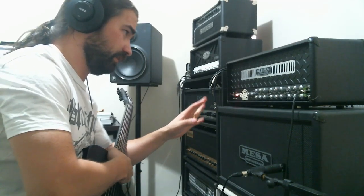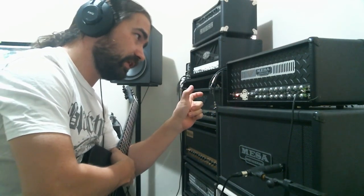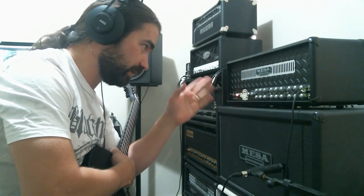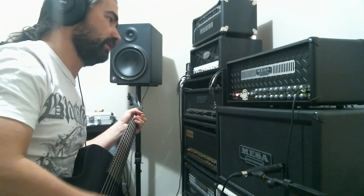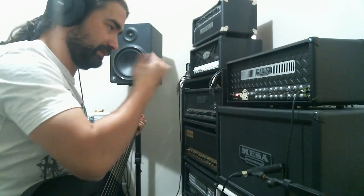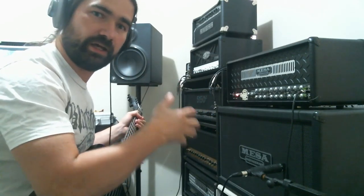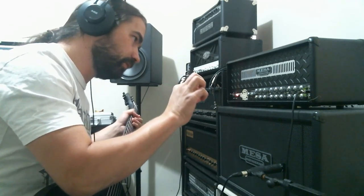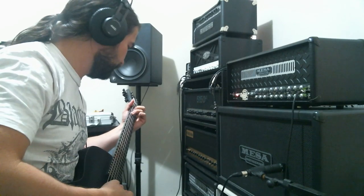Funny thing with this amp is that the EQ — if you change the settings they will affect each other. Mids will affect treble and bass, treble will affect mids and bass, and bass will affect mids as well. Mids will just mess up everything, so you have to be very subtle when you are moving around. Move it a little bit, then check that the sound is what you are actually looking for.